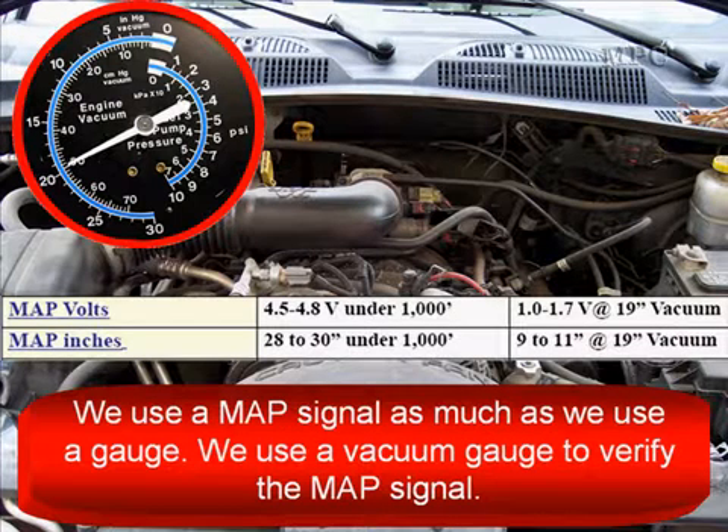We use a MAP signal as much as we use the gauge. We use a vacuum gauge to verify the MAP signal, which is why we have both specs listed — MAP voltage and MAP inches.